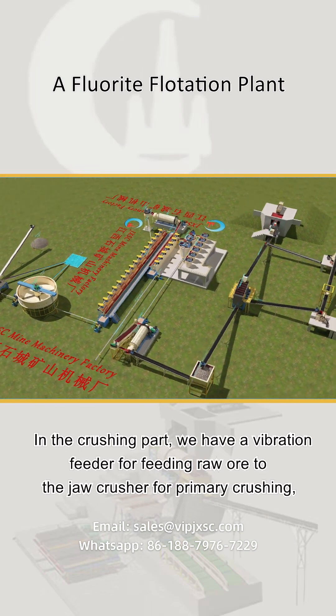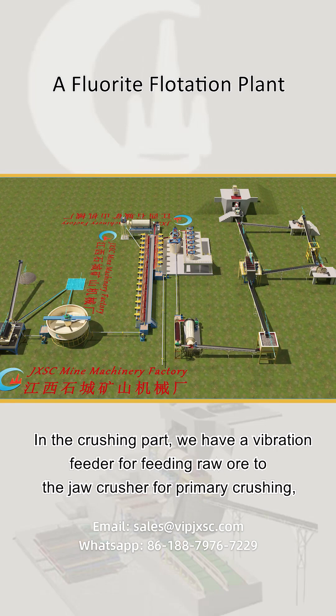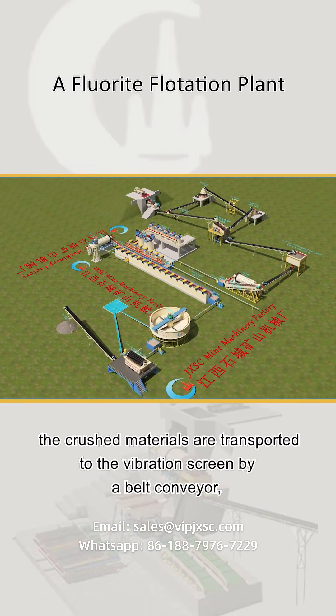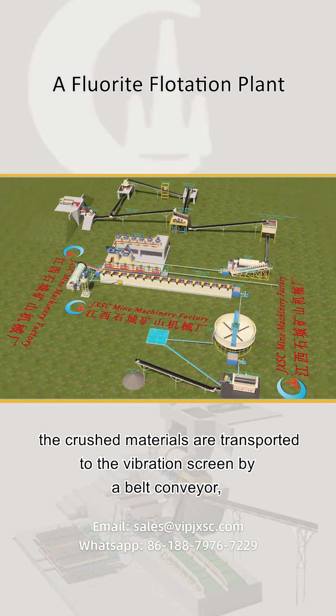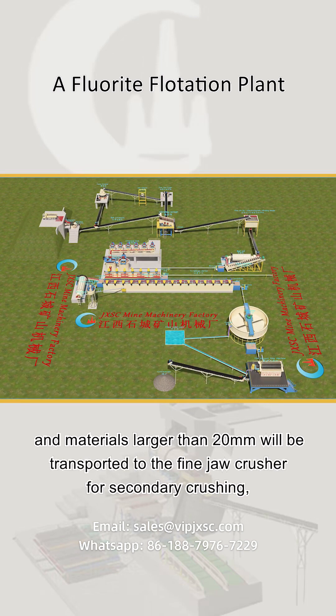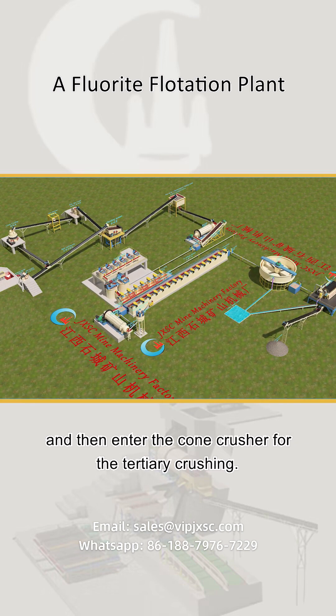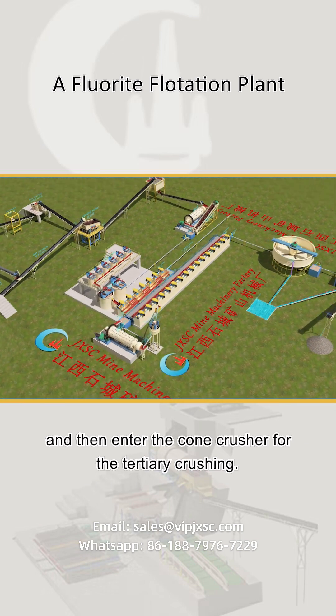In the crushing part, we have a vibration feeder for feeding raw ore to the jaw crusher for primary crushing. The crushed materials are transported to the vibration screen by a belt conveyor, and materials larger than 20 millimeters will be transported to the fine jaw crusher for secondary crushing and then enter the cone crusher for tertiary crushing.